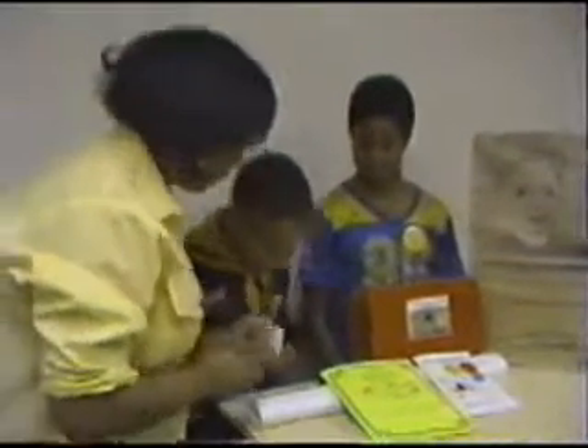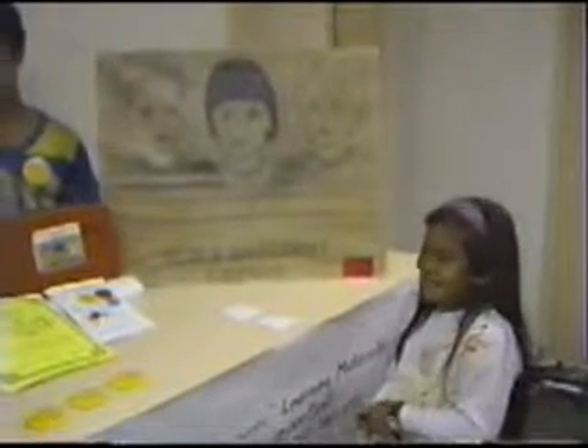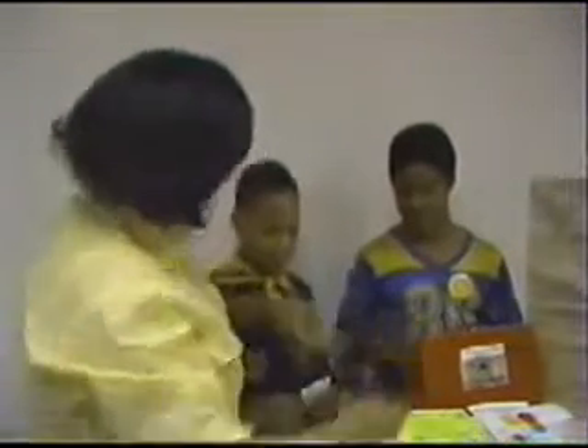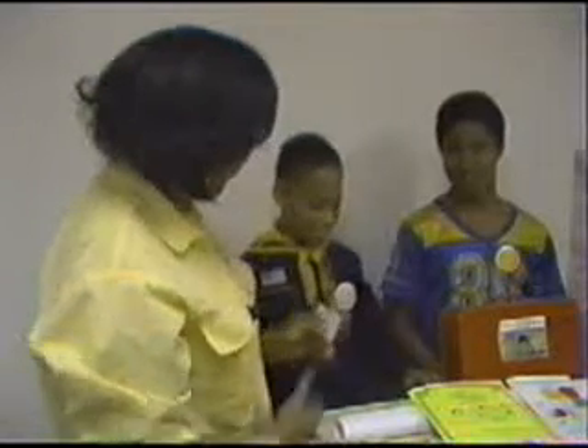I'll give everybody a prize. We have a little toy watch here for you, Shayla, for a good job done. And we have a micro-mini dictionary for Corey. And we have a tape by Marvin Gaye for Malik. Very good. Very proud of you.